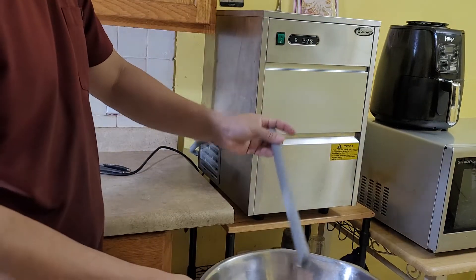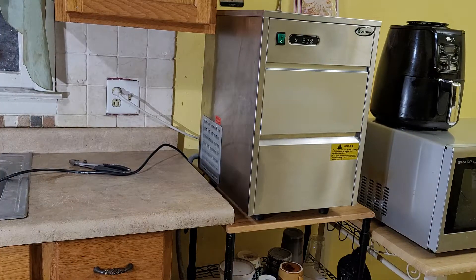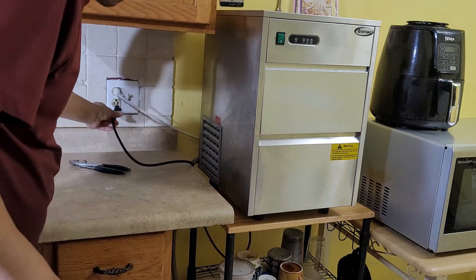This hose right here — just put it in there, so that way when the ice melts it's gonna collect the water. Then plug it in.